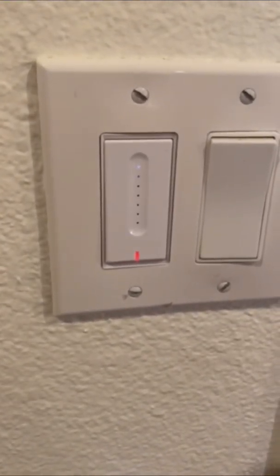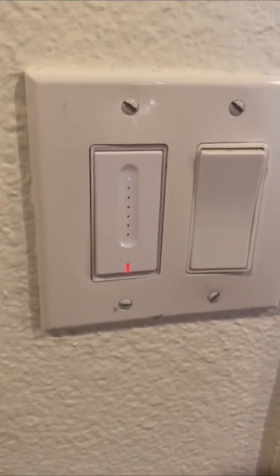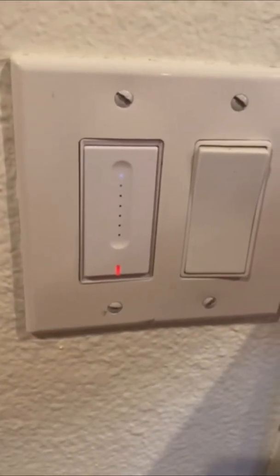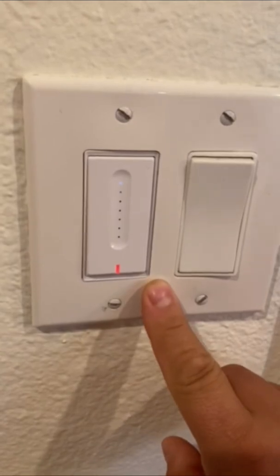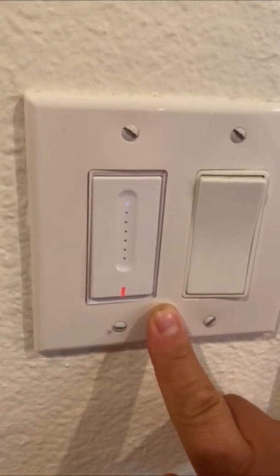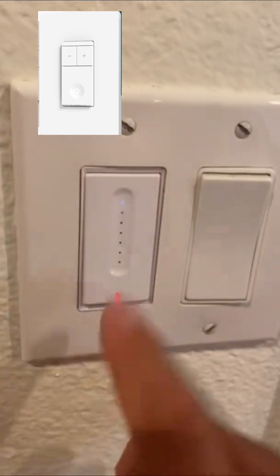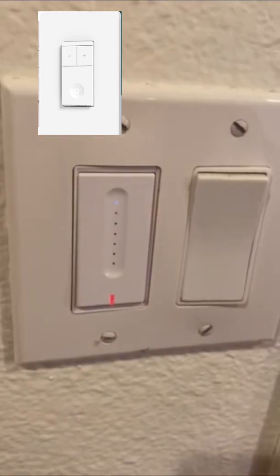Hey, this is Lou with iTech, just doing a quick tutorial on how to repair your outdoor lighting back to your smartphone. You should have a switch that looks very similar to this in your attic — it should have a plus and minus sign up here, otherwise it may look identical to this.